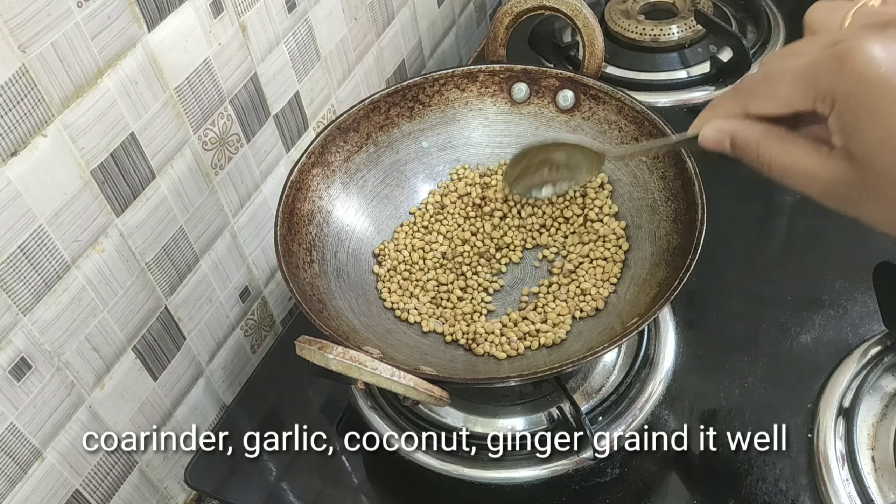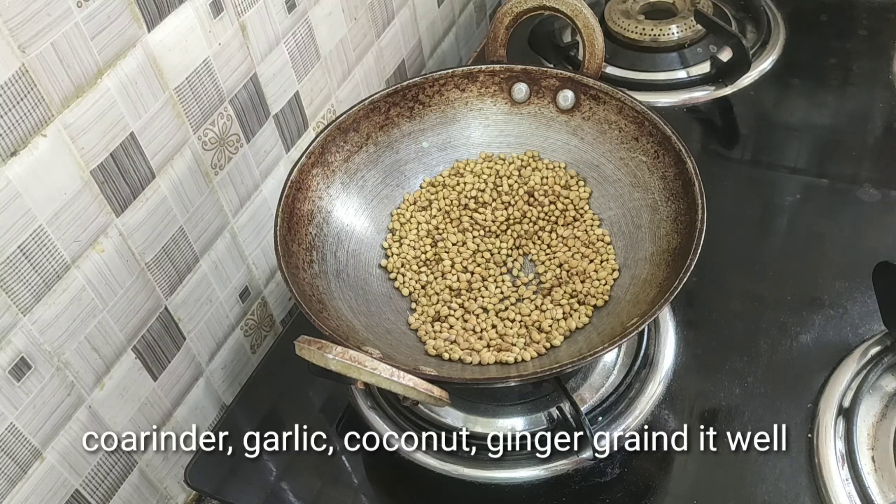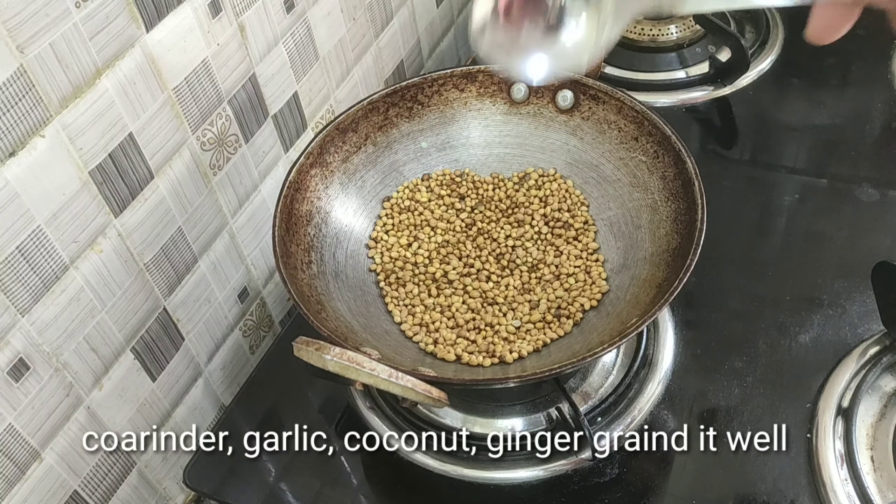First, I prepared a sauce. I'll cook 2 tablespoons of flour. Let's cook the sauce batter and cook it for about 10 minutes — I'll cook it for half a minute and mix it on a medium flame.